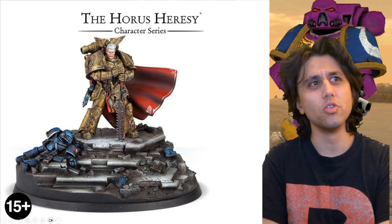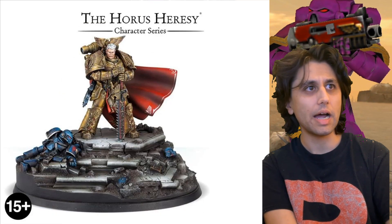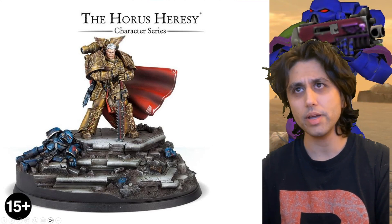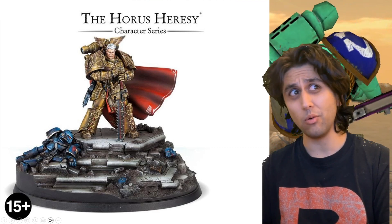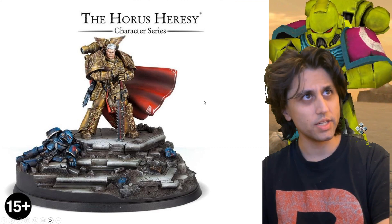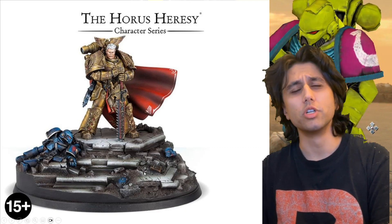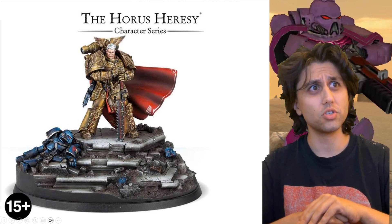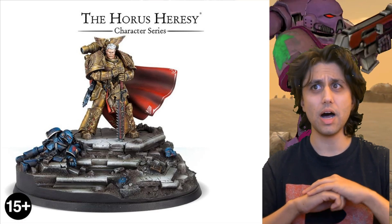It's actually quite cool having the Imperial Fists and the Iron Warriors, because the Imperial Fists are the masters of creating fortifications, and the Iron Warriors of Chaos are masters of siege warfare. The two against each other makes for a very interesting storytelling mechanic.